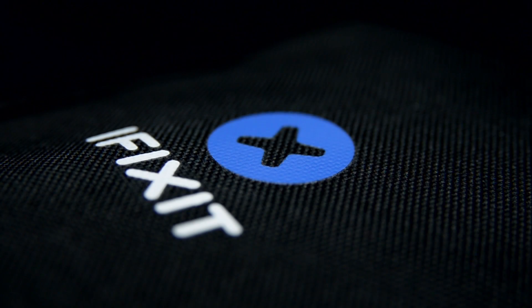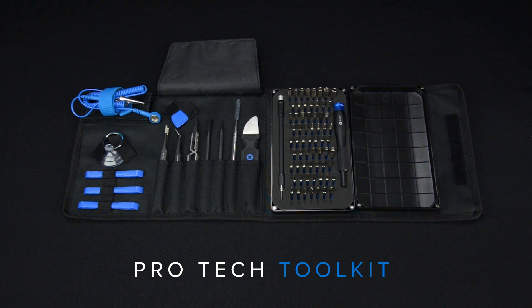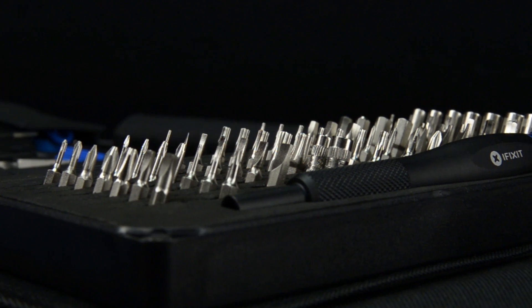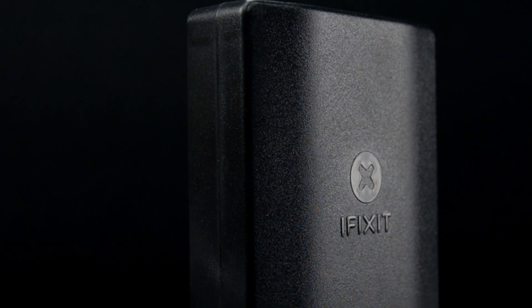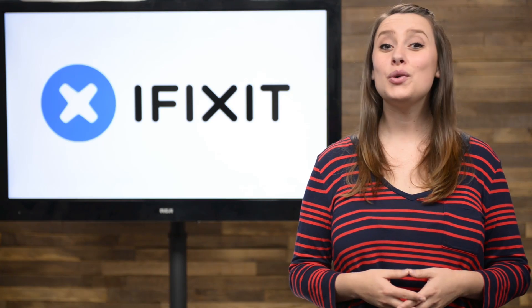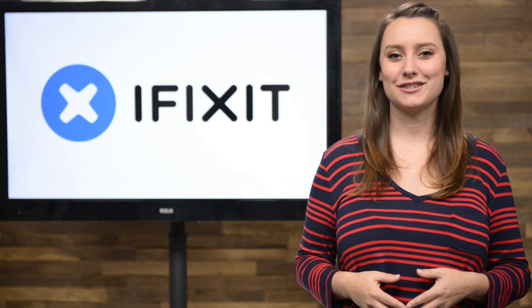Our teardown experts know a thing or two about electronics. Armed with data from hundreds of teardowns and thousands of repair guides, our techs engineered the most compact tool kit. The Pro-Tech Tool Kit is the one thing every DIYer, hacker, hobbyist, and professional needs. It's all new, and all pro, and just in time for Christmas. If you want to know how to get your hands on one of these for free, I'll let you know a little bit later in the show.